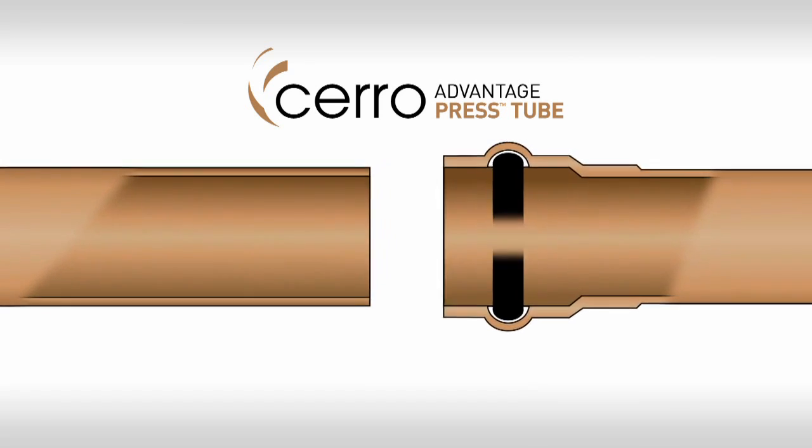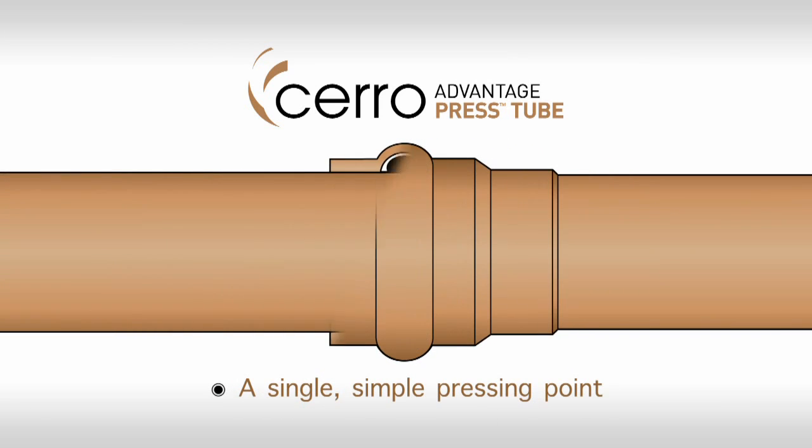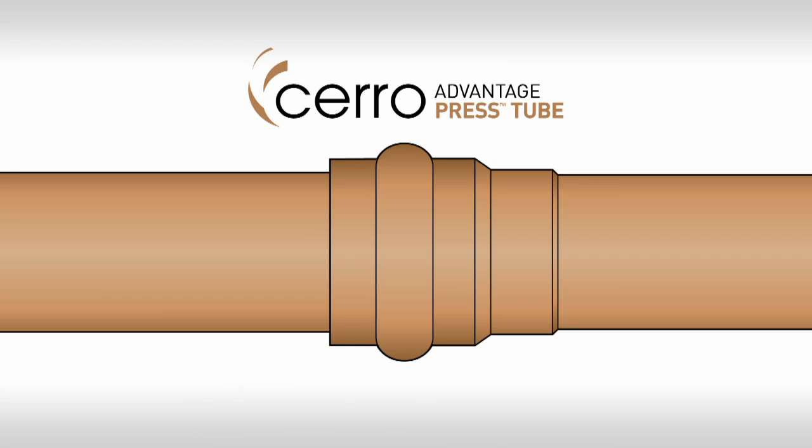Just align, insert, and press connect with a standard press tool. It's that easy. Now let's see it in action.